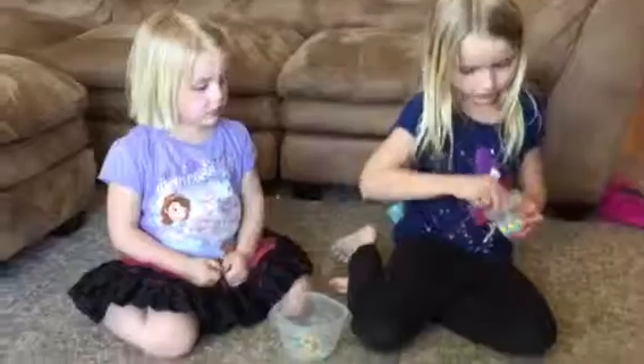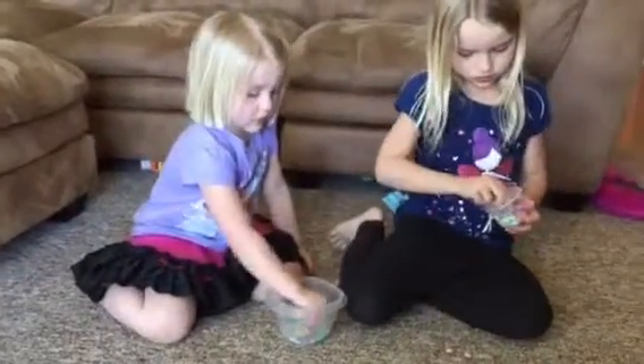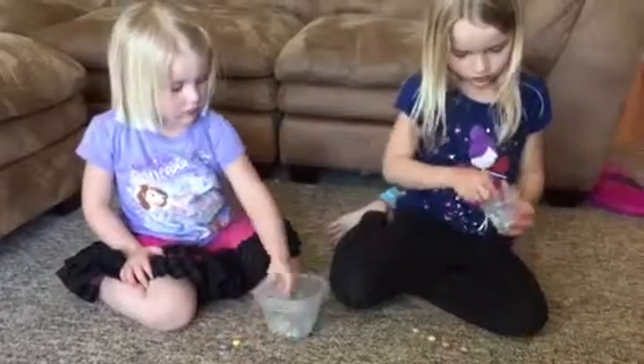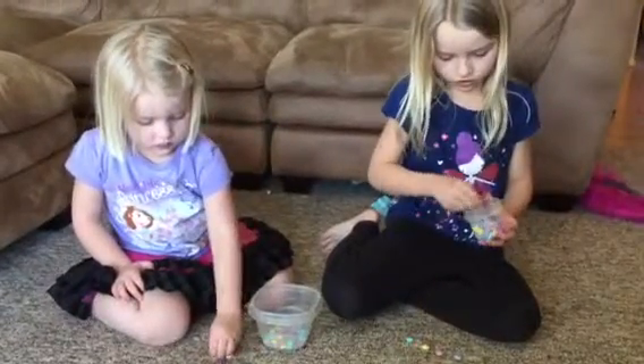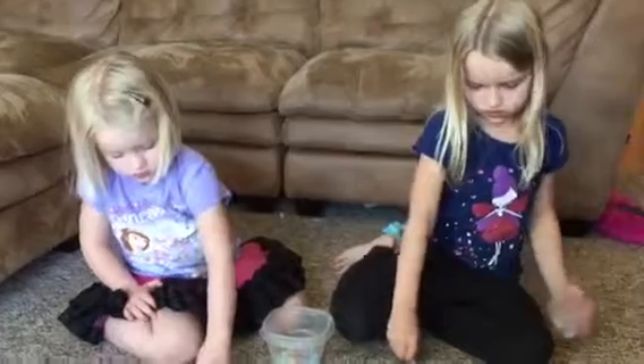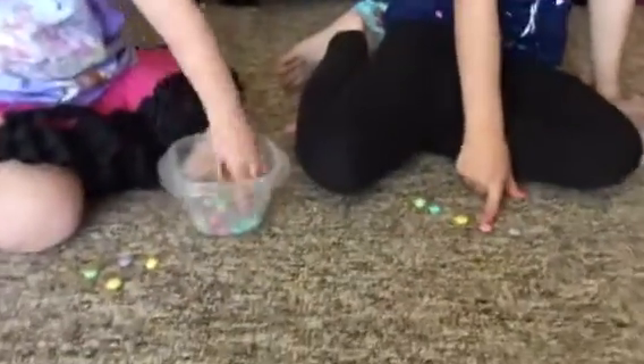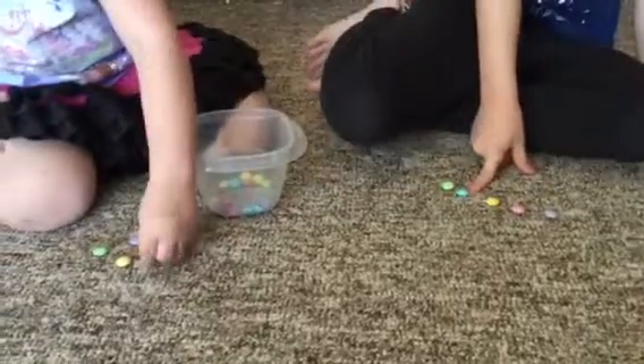First, I'm going to sort them all out. I'm just going to take all the colors out so that I can eat one of each color. So, we have purple, pink, yellow, blue, and green.